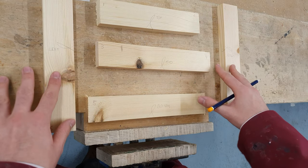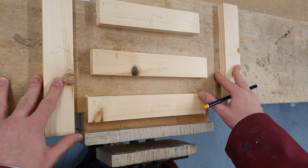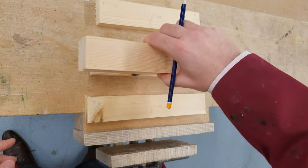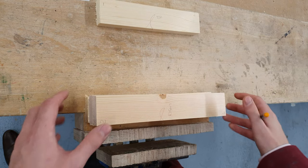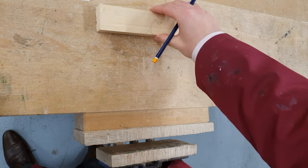These pieces of timber are now ready to be marked out for each of the 6 joints. Today we're going to focus on the haunched mortise and tenon, which will be joints 1 and 2 on the top piece here.